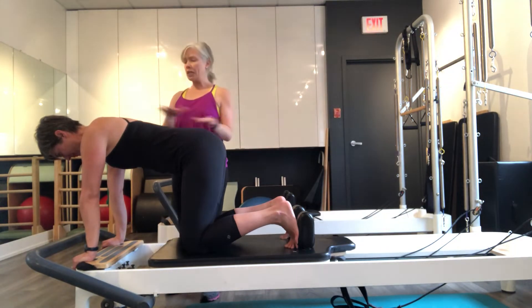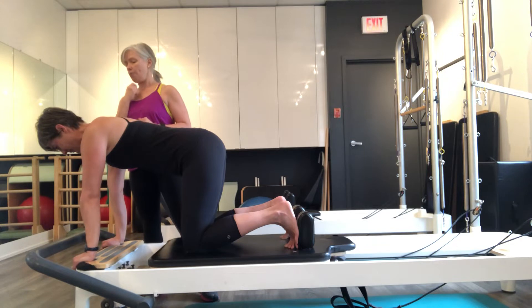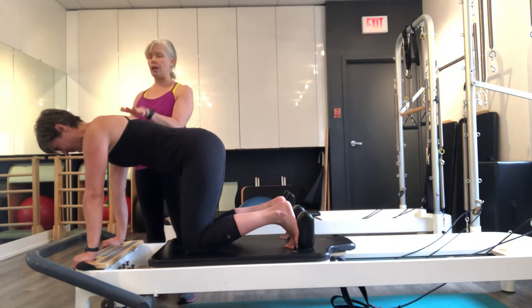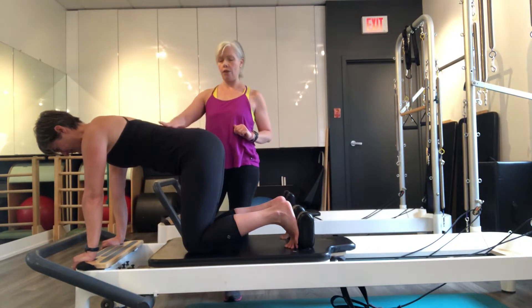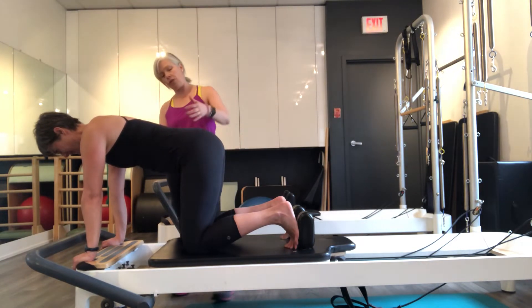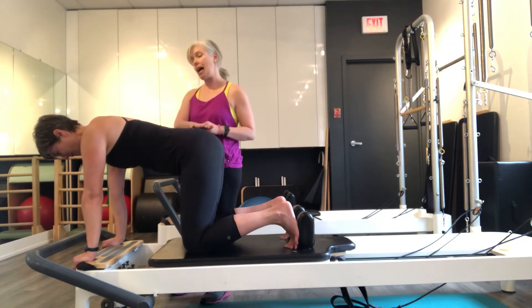We're going to start with a nice neutral spine, so her ears are going to draw up so that they're in line with her shoulders — maybe thinking of holding an apple under your chin. She's going to think of just gently puffing up into my hand a little, but also thinking of opening her collarbone, so we have a nice balance between the front and back of the body. We're keeping the nice neutral curve of her low back and her tail feathers are out the back.